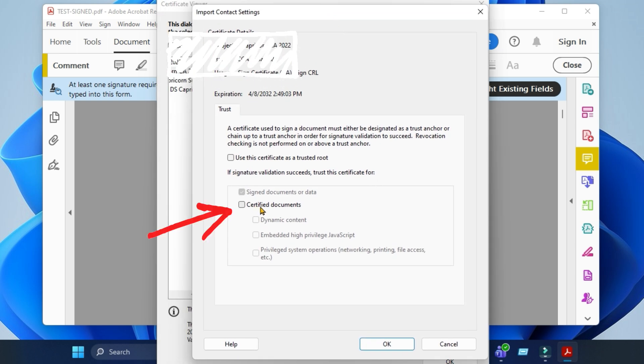Enable certified documents and check all these options, then click OK.